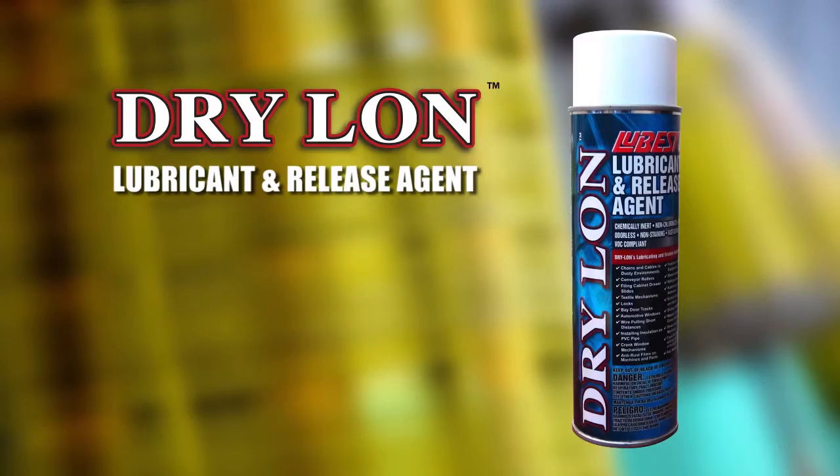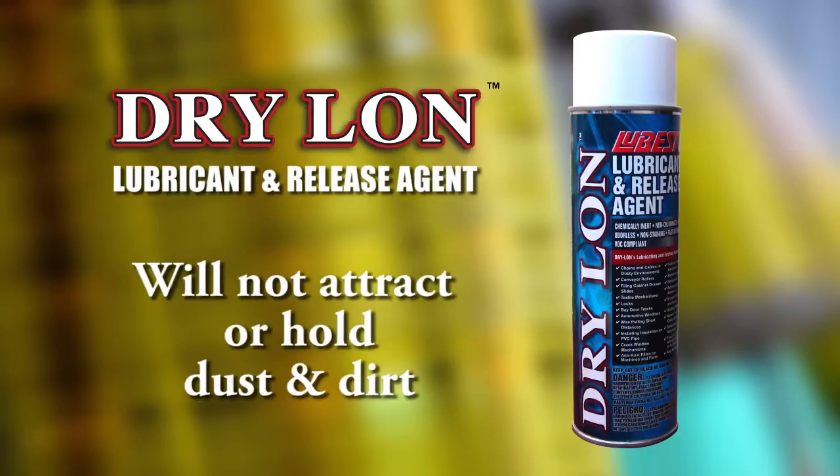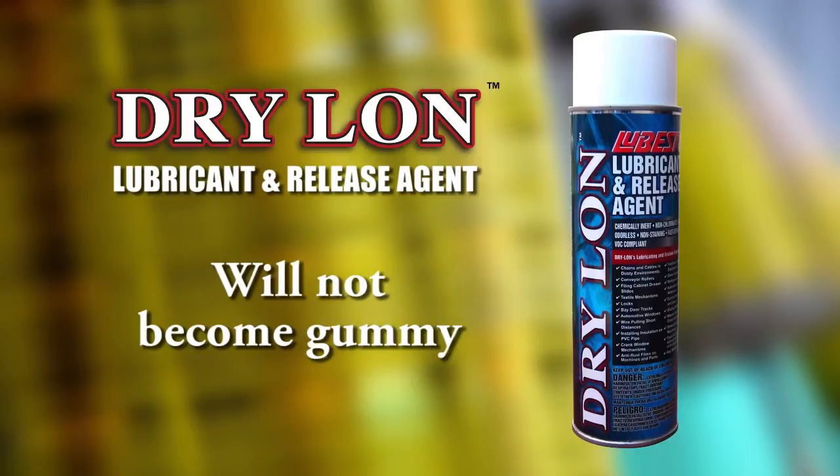Lubes Dry Lawn Aerosol is a dry, PTFE-fortified lubricant and release agent. This chemically inert, non-oily, and non-staining lubricant repels oil and water, will not attract or hold dust or dirt, and will not become gummy.